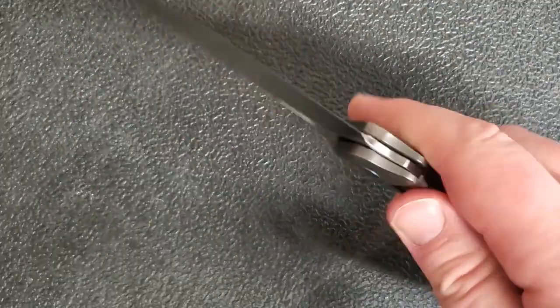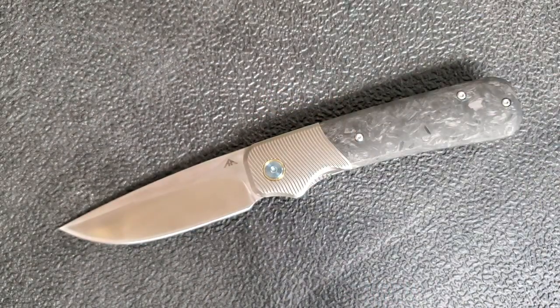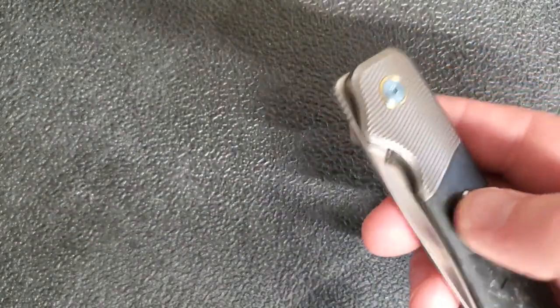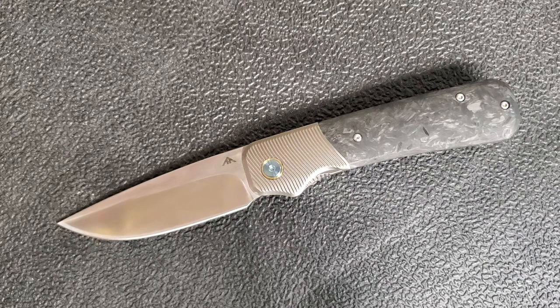One complaint I do have: the detent is a little soft. I could see it being just a little harder. It's still functional — when a detent gets too soft, you can't properly deploy the blade, and that's not the problem here. I've never had this fall open. Off camera, if I give it quite a flick I can get it to open, but it's not a big problem.